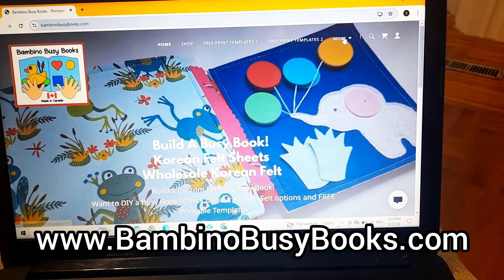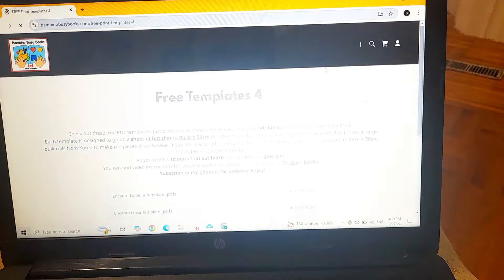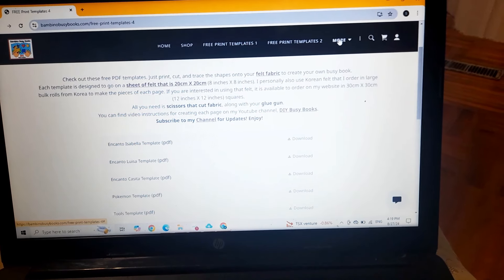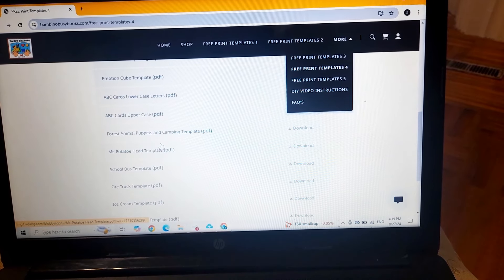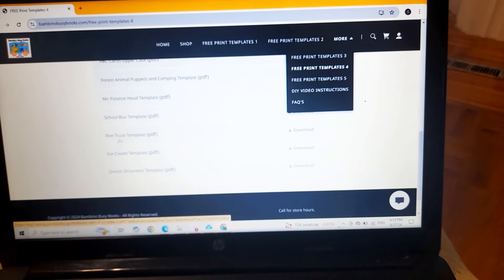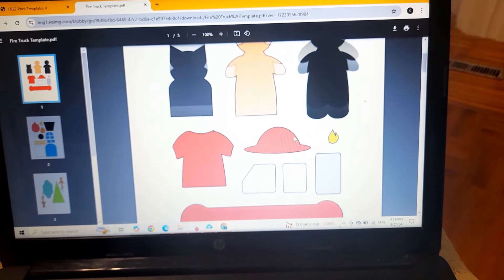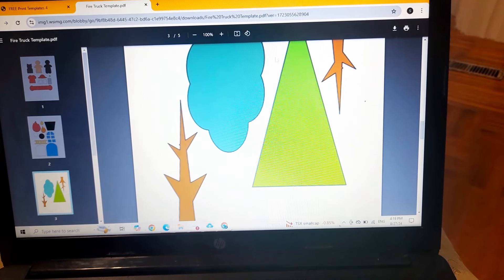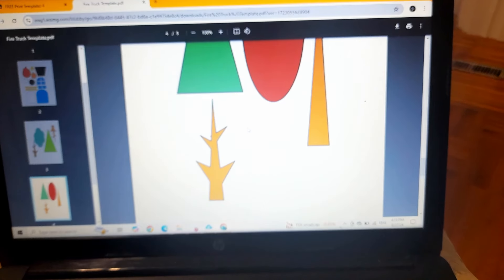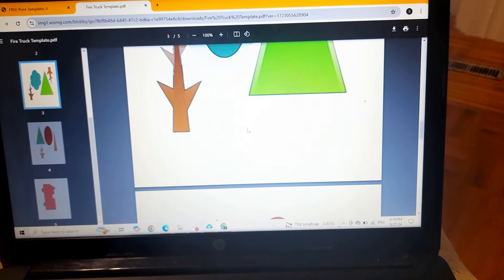On the website, click on 'More' and then click on the fourth page of free printable templates — I have about five pages of printable templates, each with around 15 different types. Scroll down on page four to where it says 'Fire Truck Template' and it'll open the PDF for you. You can see once it loads that everything is to size, so you just print it and cut out those pieces. There are also pieces for the trees for the second part of the page.